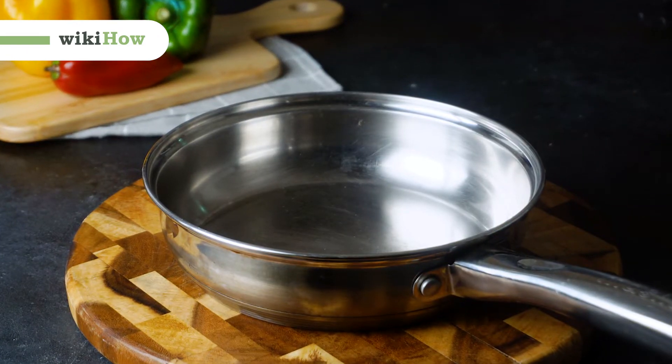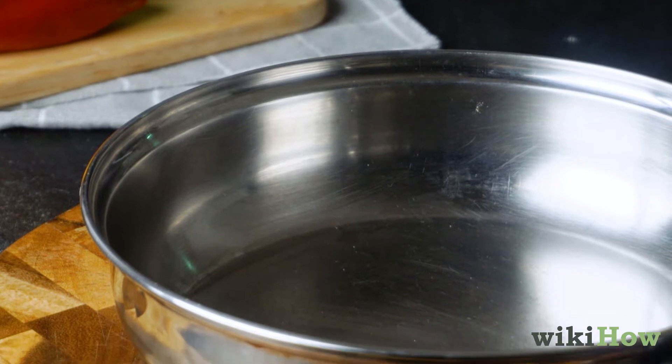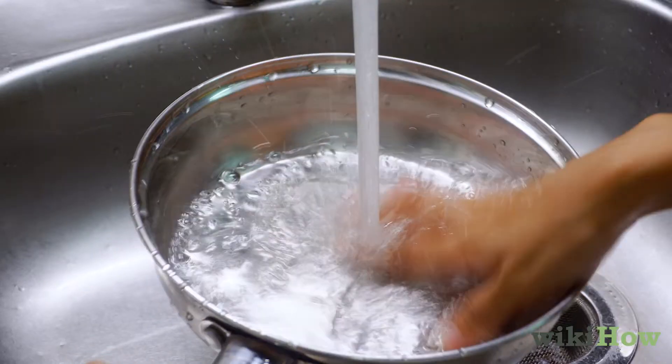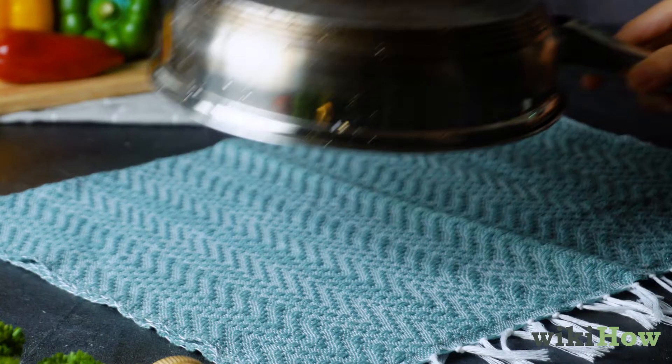Seasoning a stainless steel pan is a natural way to reduce sticking and keep your pan from getting rusty. To season your pan, start by washing the pan with dish soap and warm water. Rinse the pan thoroughly and let it air dry.